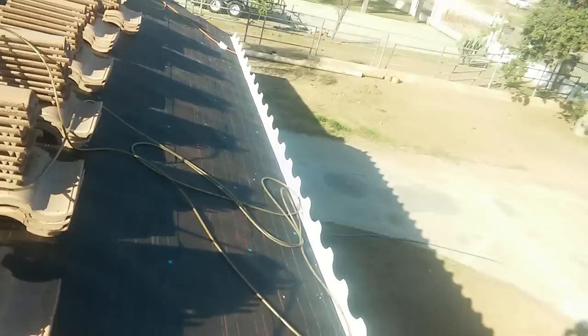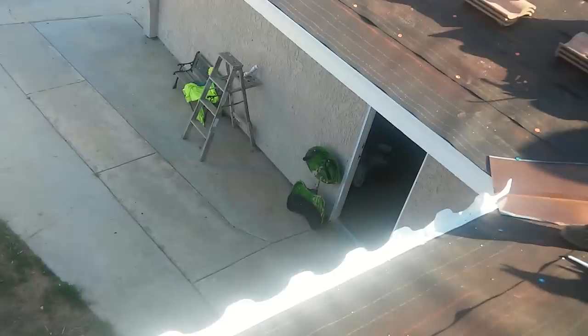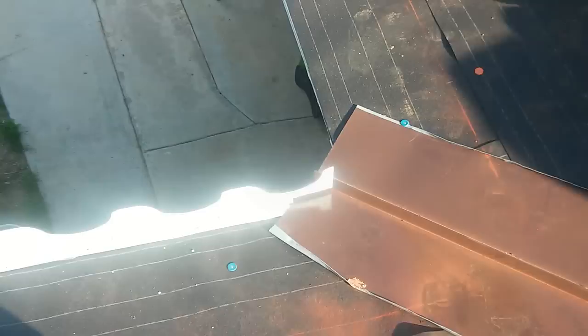Now you can make your close-cut valley and you're not going to have any water run off the valley. And this is how I install my burst up — see how I did the little cut underneath the valley? I left a little opening for the water to run off the valley.